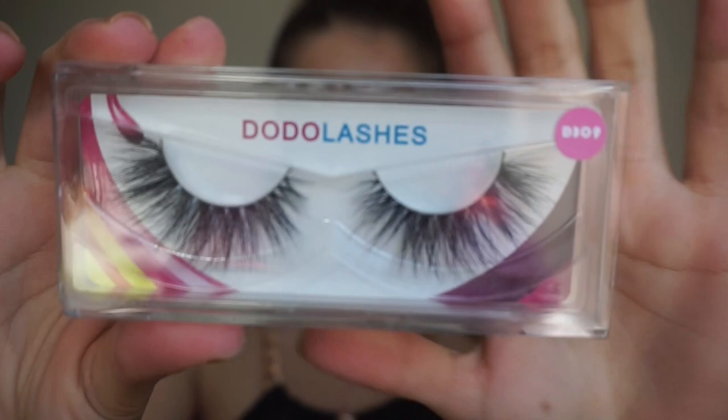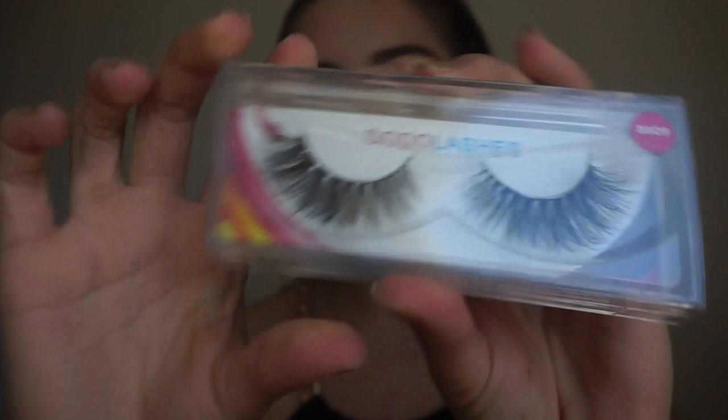Oh my god, they're so pretty! I feel so bad that I can't put them on because I already have lashes on, but for my next video I promise I'm going to try them out so you can see how they look on the eyes. I already know they're amazing — I don't even need to try them out. I got three different styles, which are the ones I like the most — they have a lot of styles.